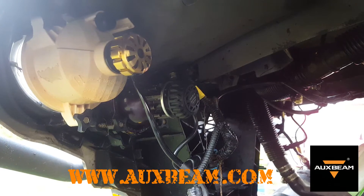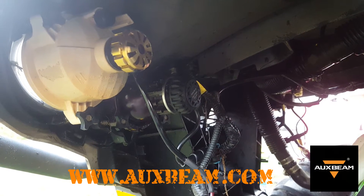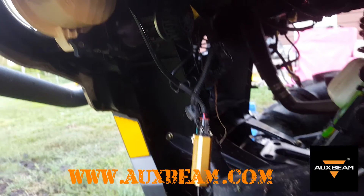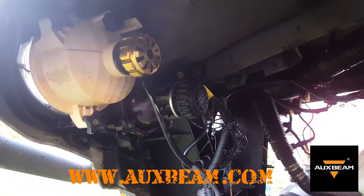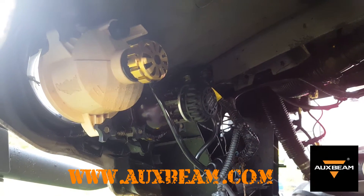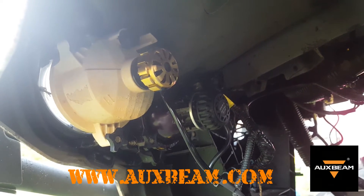I've got them all hooked up and wired in. I haven't tucked away that excess wire and the little ballast unit yet, but I thought it was pretty cool - you kick the key on and you can hear the fan start up in the back of that gold H11 bulb.